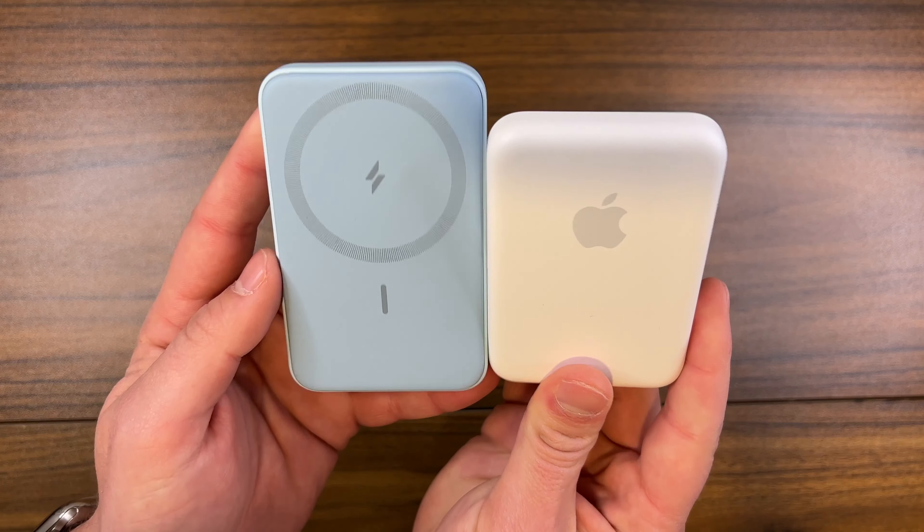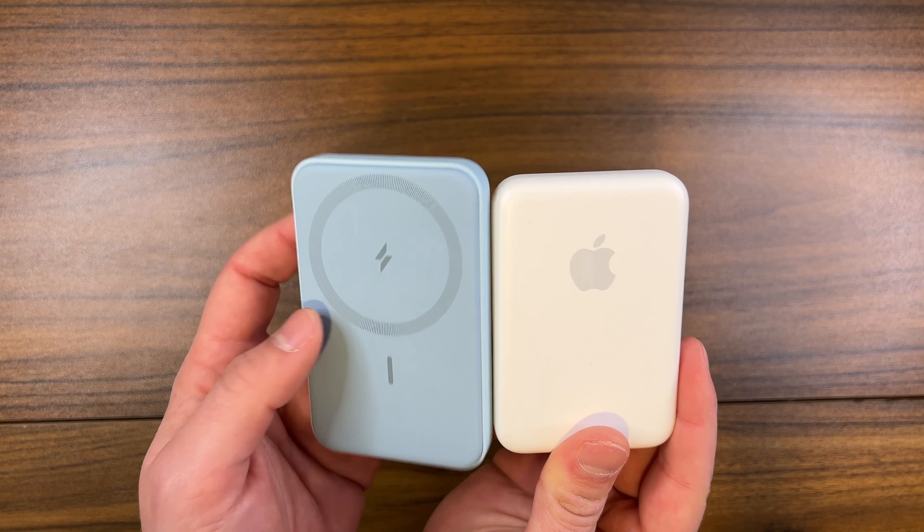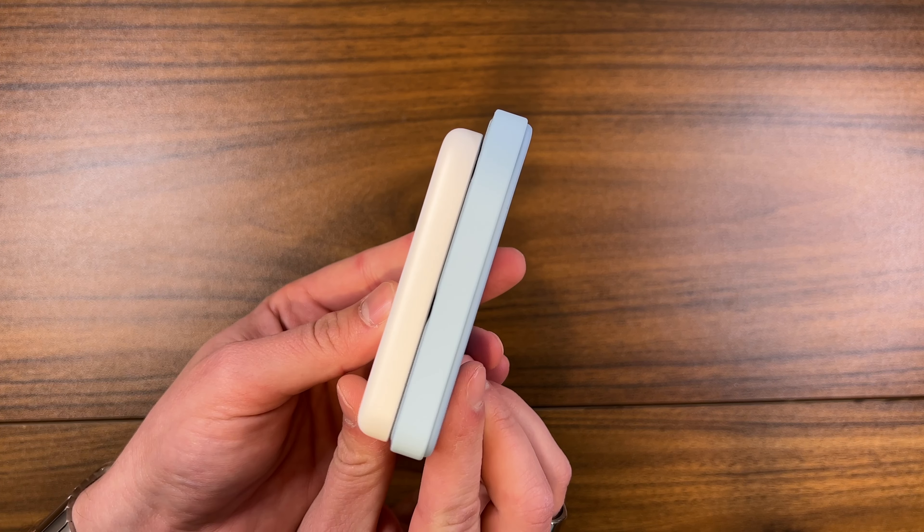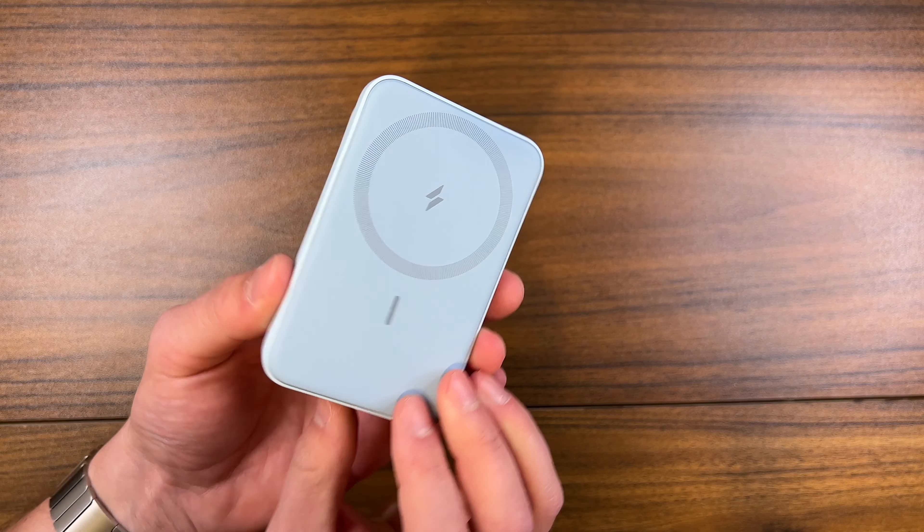The battery is a little bit thicker than Apple's MagSafe battery, but you are getting a bigger battery. It's still very thin especially with the built-in stand, and it's hard to find one with a stand thinner than this. You can still hold it one-handed and make calls or text. It almost adds an extra grip to the back of your phone, so if you have a Pro Max or a larger iPhone that feels awkward to hold, this protruding battery actually makes it feel more natural in the hand.